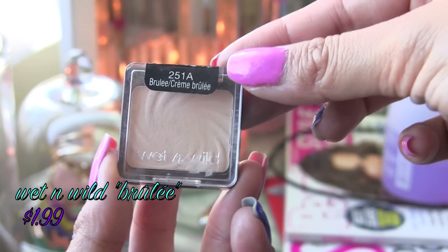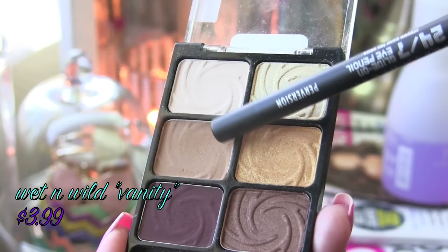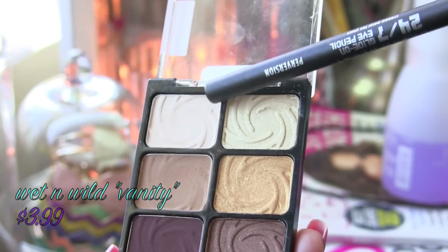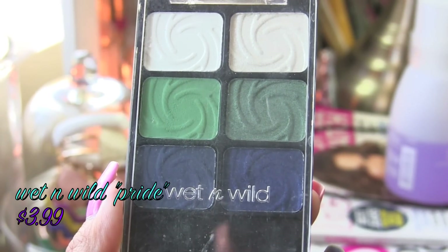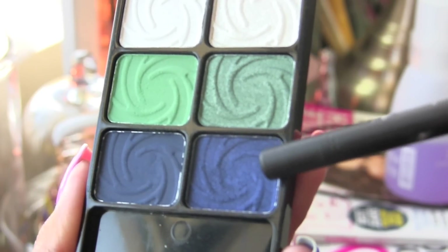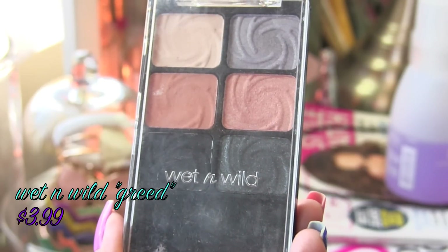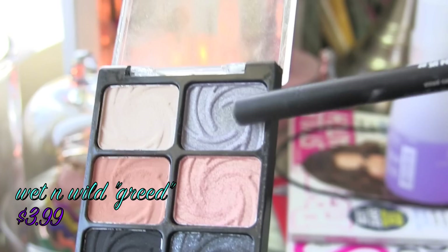Another alternative is this matte cream colored eyeshadow from Wet n Wild and two colors from the Wet n Wild Vanity Palette. A similar blue color is from the Pride Palette from Wet n Wild — it's the bluish color on the lower right hand corner. And for the shade Mushroom from the Smoked Palette, there's a gray eyeshadow from the Greed Palette from Wet n Wild. If you're interested in seeing this look that I'm wearing today, please keep watching the video.